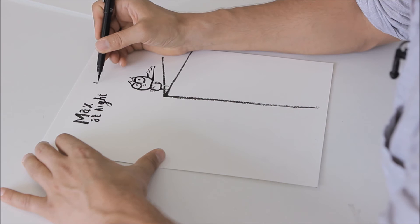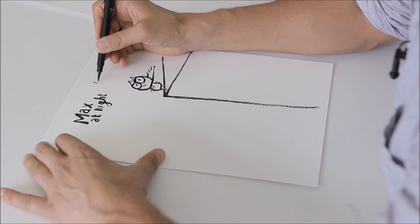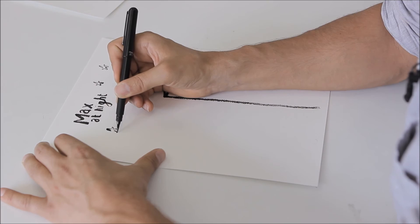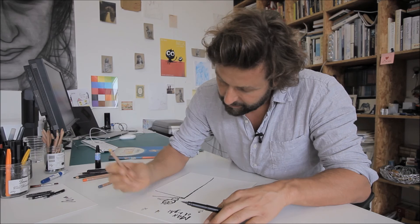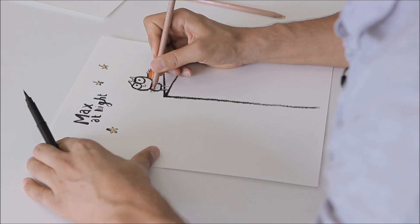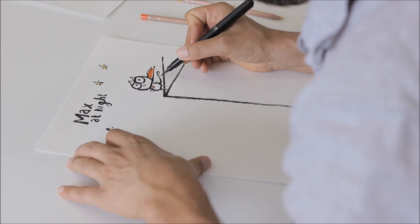It's nice. There have to be some stars and they should be yellow, and we color in his cape — the orangey red one. And that is how you draw Max at Night.